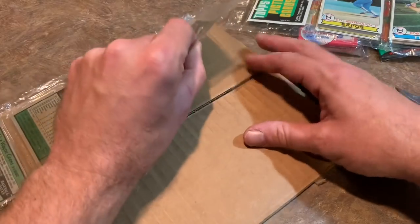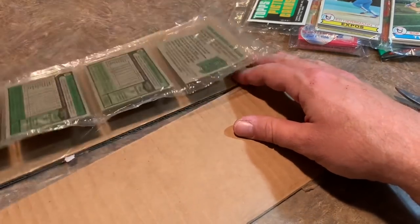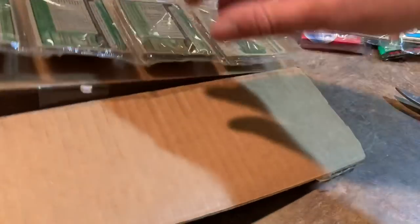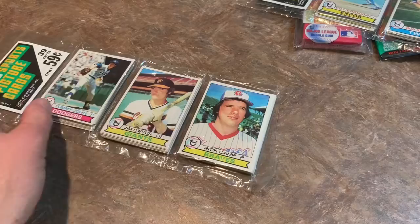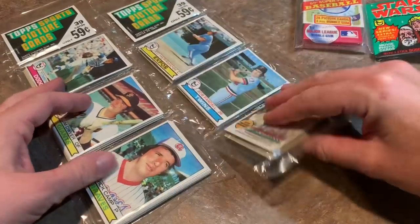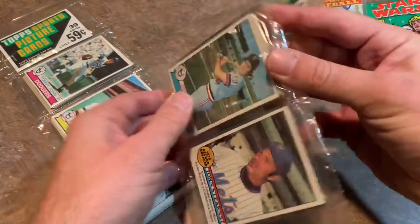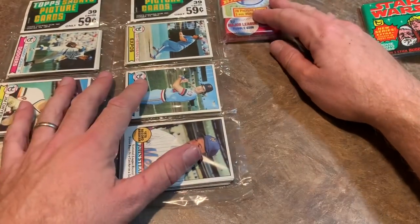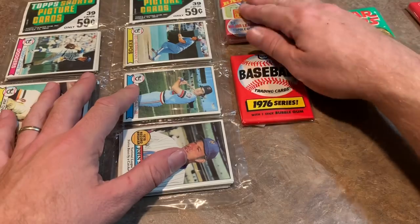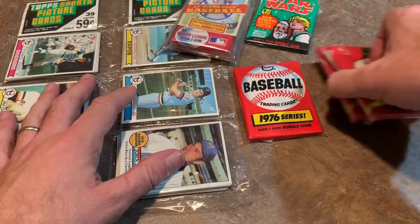So maybe we'll pull the Ozzie Smith rookie out of one of these — that would be nuts. There's another one here taped down a little bit, so let me open this up. There we go — it's another '79. So we've got two 1979 Topps cello packs. We've got '76 Topps, '79, '80, and some cards from — I think 1977. So I don't know where we want to start. I guess we'll start with Star Wars since I don't know anything about Star Wars — we'll get it out of the way.